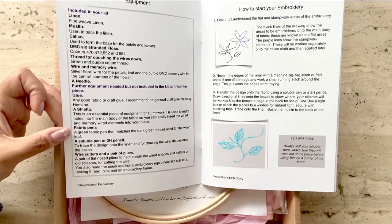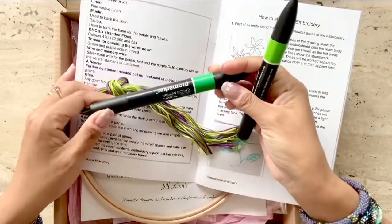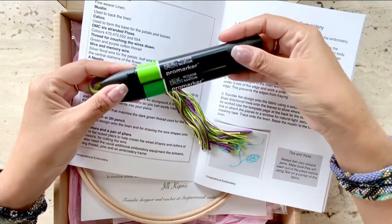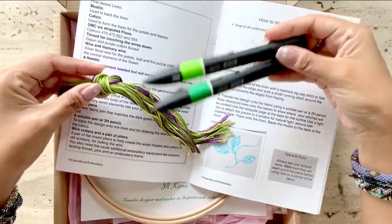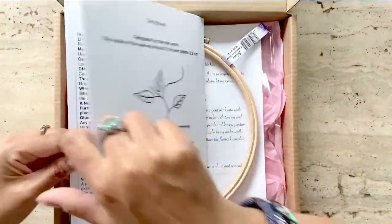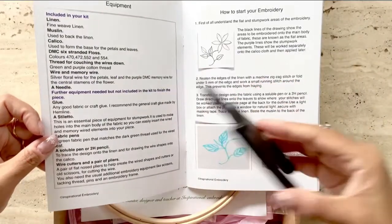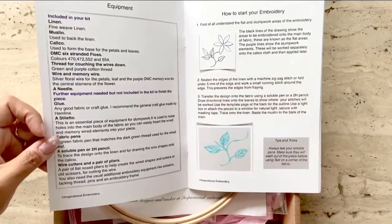In addition, I would need some fabric markers. I'm going to use Pro Marker, which are alcohol based, permanent fabric markers. I need to pick a green shade that goes with the floss. I'll also need a pencil to trace the design, wire cutters like this one available in craft stores, a pair of flat nose pliers to help create the wire shapes, and embroidery scissors.